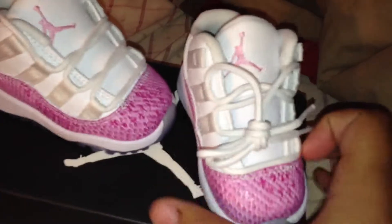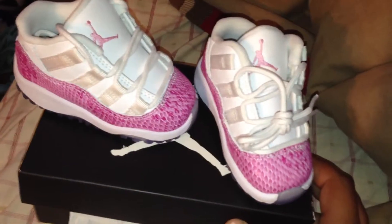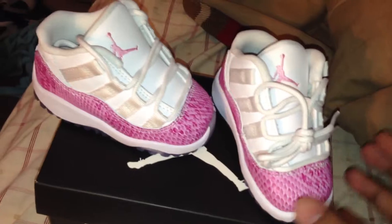Like what you see, like it, comment on it. Until then, another Jordan release.